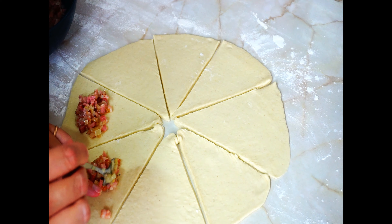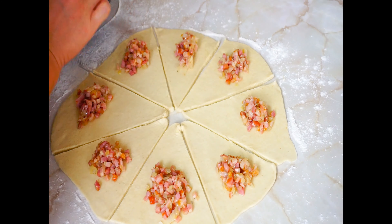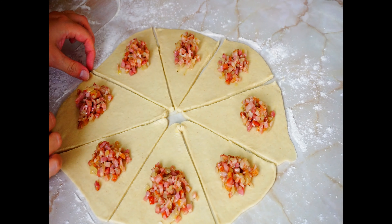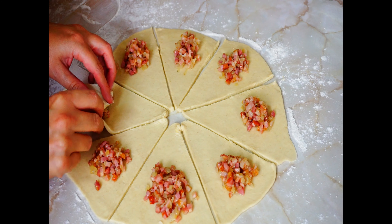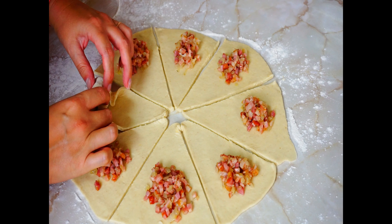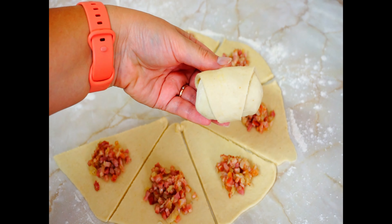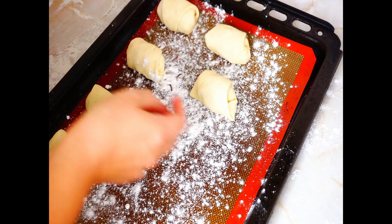Put the bacon mix on the wider end of each of the dough triangles using a teaspoon — approximately one and a half teaspoons on each, so that we have generous filling while still being able to roll and close it. Fold the dough ends around the bacon mix, first from both sides then from the end to close in the bacon mix, and roll the mini bun. Put the end of the dough under the bun and make sure that all sides are closed — you can roll it a little in your hands.